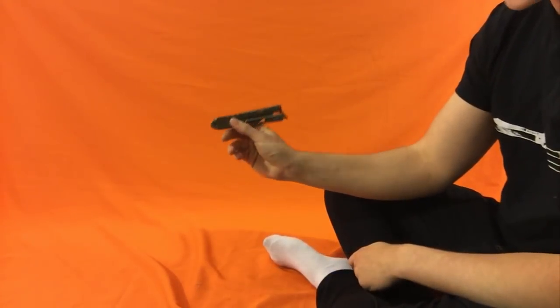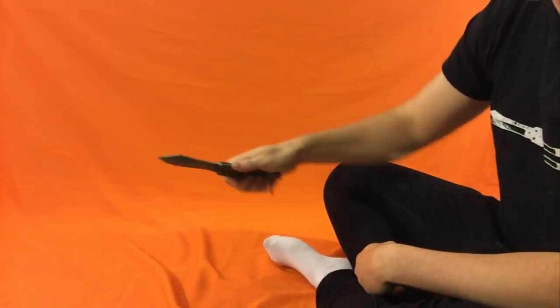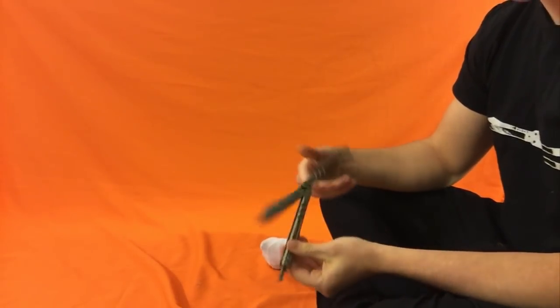Today we're doing a move called a head of the eight ball. Here is what it looks like. That's the move. And here is a slow-mo.